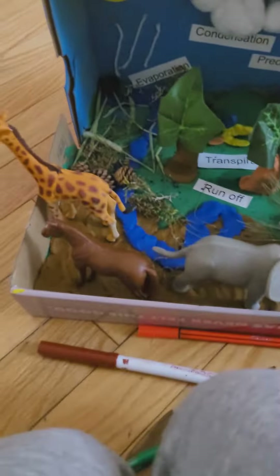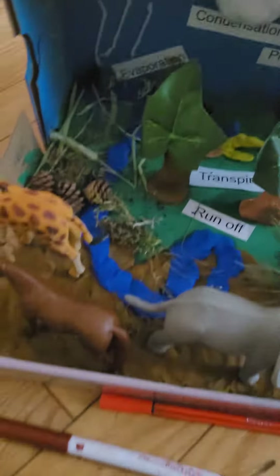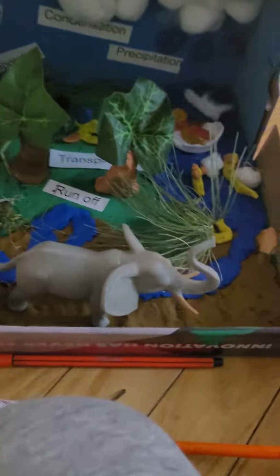I added a guide and some decorative things to make it look more real. I put transpiration — these artificial leaves produce like rain. It took me like three days to create.